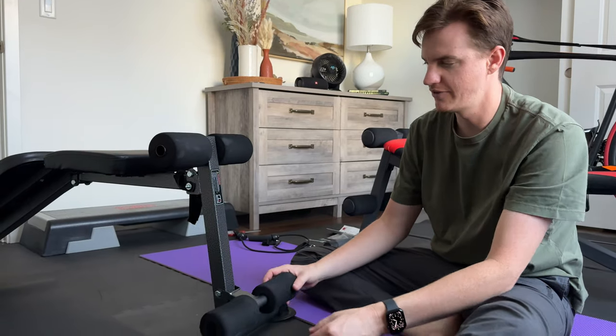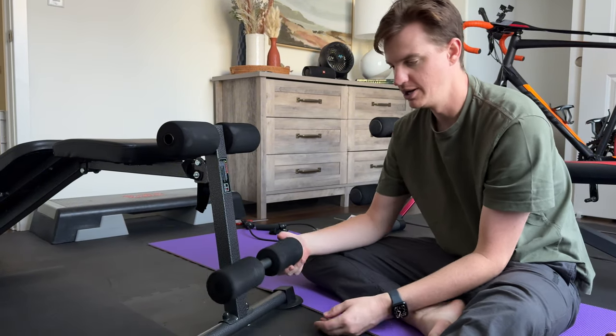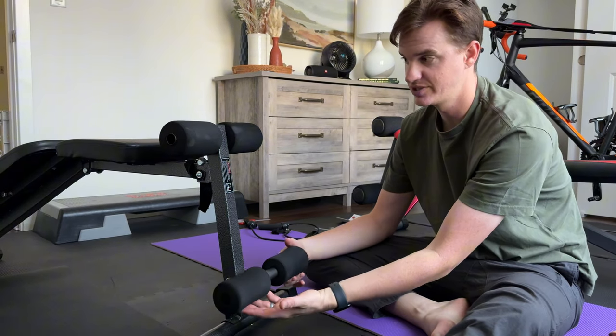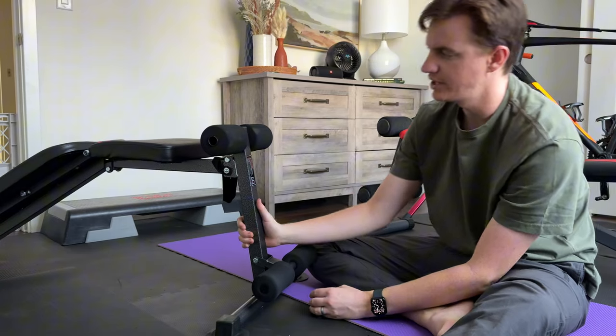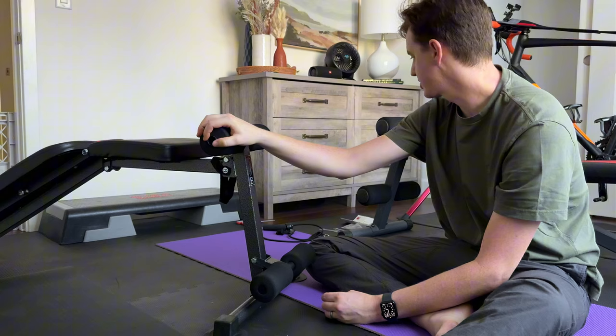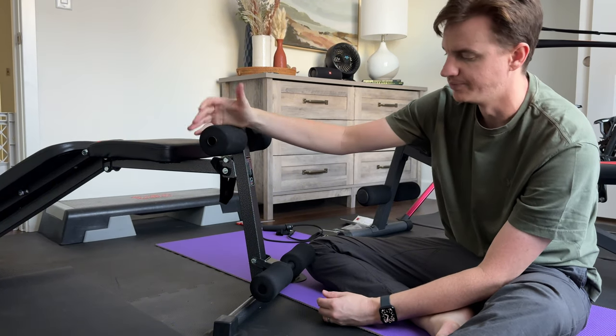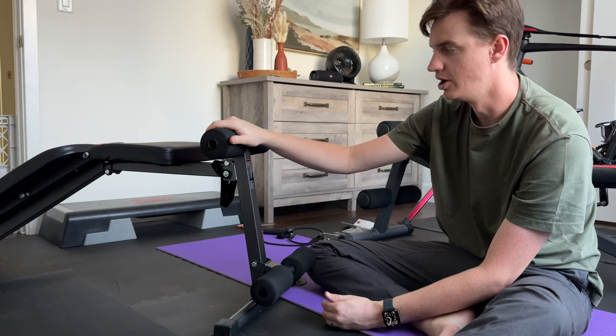I finished assembling it. This piece is a little weird to me — I think it sits flush, but maybe it's so you can adjust where your foot sits on it. The only thing I noticed about this one that's a little defective is it's missing a cap. I checked the box and all the parts and couldn't find it, so it's unfortunate that it was missing a piece.